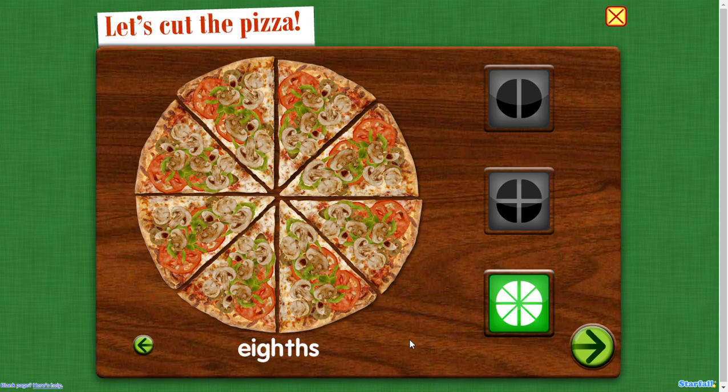Eighths — eight equal parts. These shares are small. They are just the right size to eat.